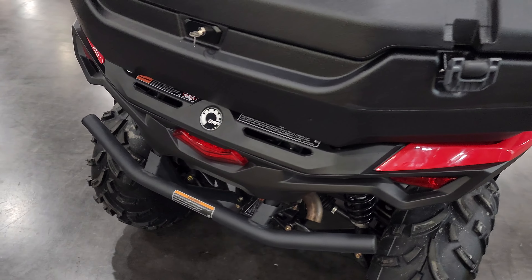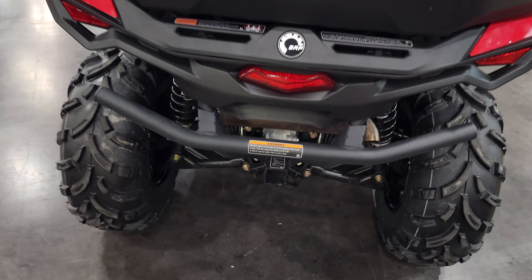Hey everybody, it's Jared here at Big Pine Sports. You're looking at the just-launched 2023 Outlander DPS 500. This is a new model that was launched at Club 2024. Wanted to do a quick walk around and give you that first look.